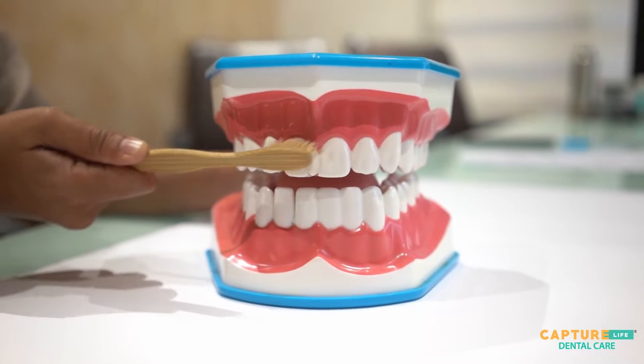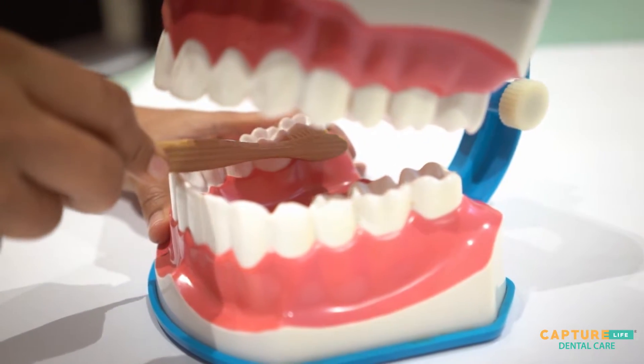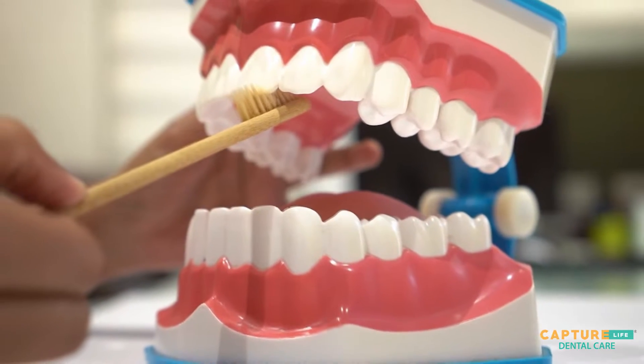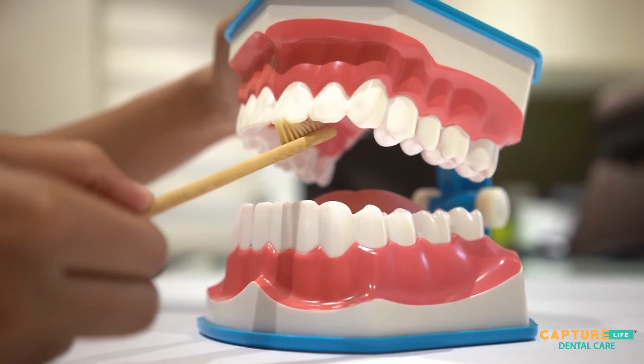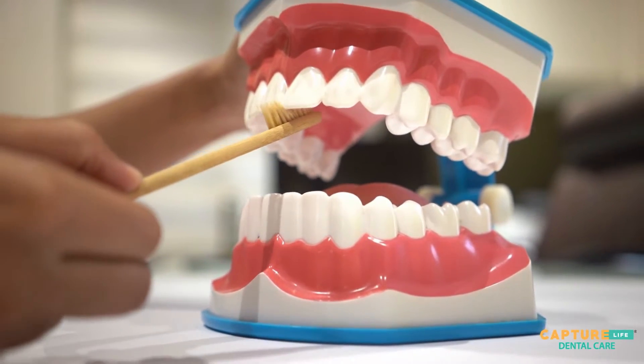Then sweep the brush gently away from the gums. Perform the same on the inside surfaces of the back teeth. Clean the inside surfaces of the front teeth by tilting the brush vertically, using several small up-and-down strokes.